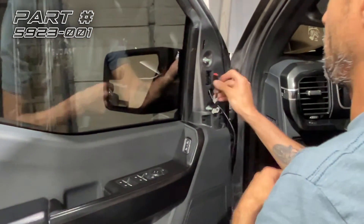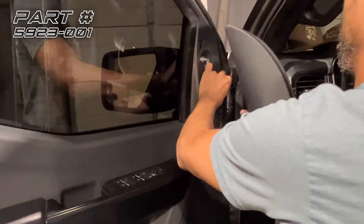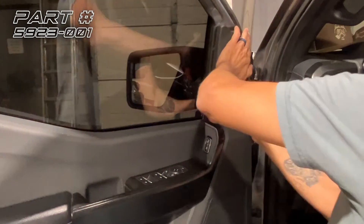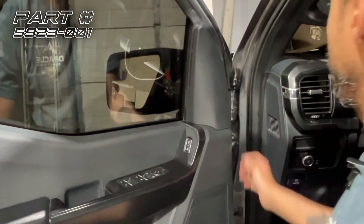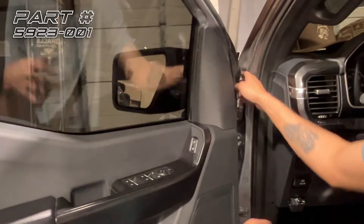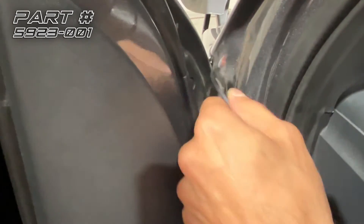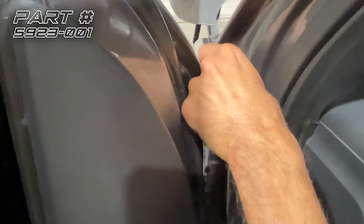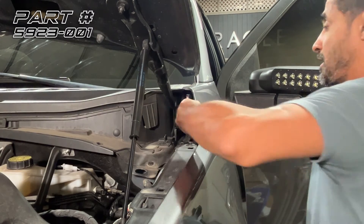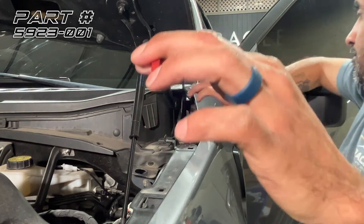From here, we'll plug our plug in and throw the wire back over the door, get all the slack out of it, and put our trim piece back on. Now we'll run our wire into the engine bay — there's a little gap in the upper quarter panel that leads right into the engine bay, and we're going to follow that gap. Now that we've got our wire in this upper fender portion, we'll reach our hand in there, feel for the wire, and pull it through.